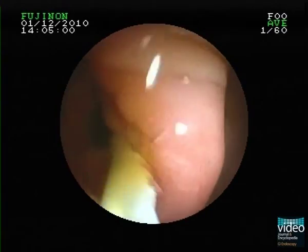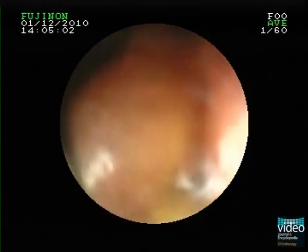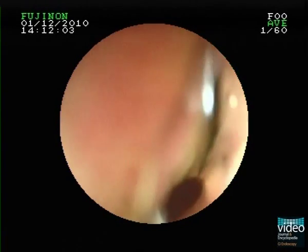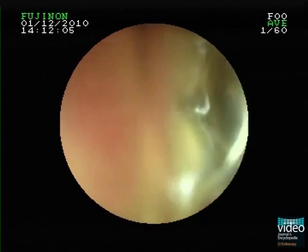Under direct visual and fluoroscopic control, we advance a balloon catheter freehand into a branch of the intrahepatic bile duct. Then the balloon is inflated to anchor it inside the duct.